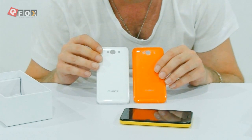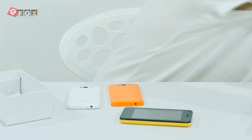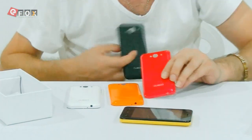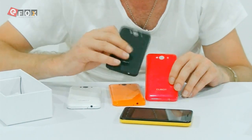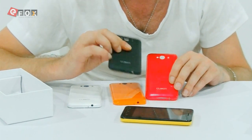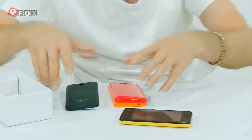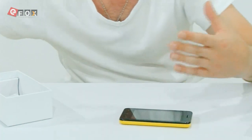So you can have a pearl white, a nice bright orange, there is a magenta I think that's called, and there is a matte black — this has a matte finish as well. It's not totally smooth but it's got a nice feeling to it. So those are the five colours that you can pick. What we're going to do now is bring the camera in and start having a look at the phone itself.